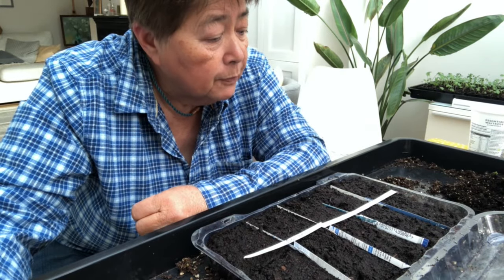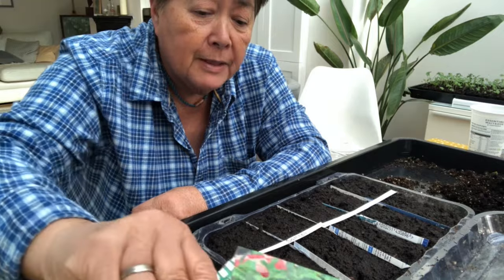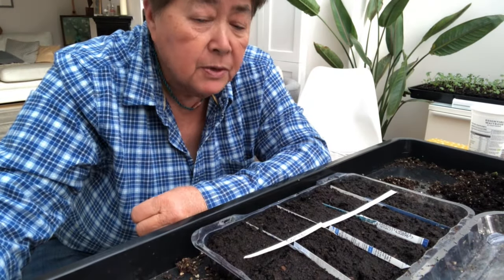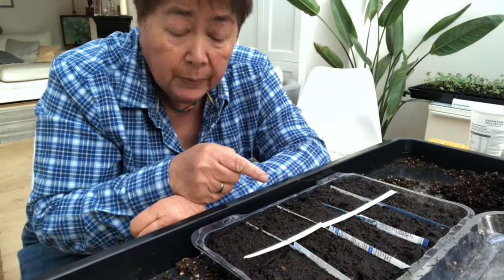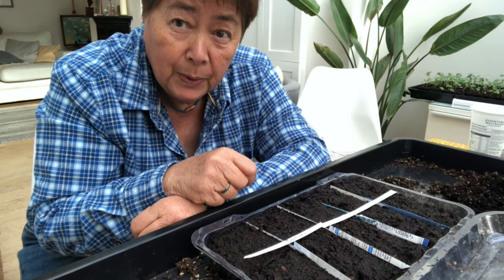I'm going to use it for my lettuces and plant an array of lettuces in here right now. Because it is so big and I don't need that many lettuces, I might actually put some brassicas in here as well. I'll get on with that and show you what I'm going to be doing.